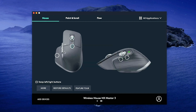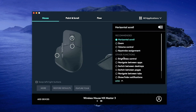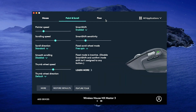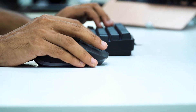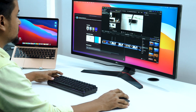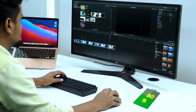All these features can also be fine-tuned manually via the dedicated software. From here, we could adjust the scroll sensitivity, customize each button, and set macro commands to make productive sessions more efficient. The battery backup on this thing is superb — Logitech promises about 70 days of use with just a single charge. But in our one-week testing, it still had about 80% juice left, so you can expect even more from it.